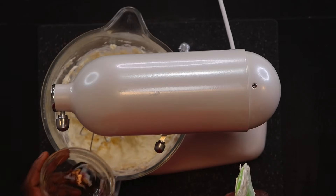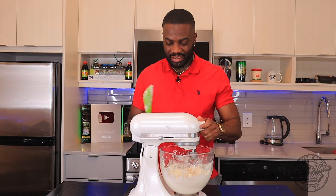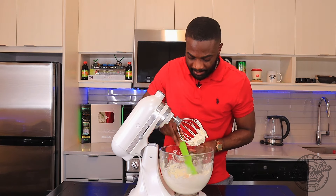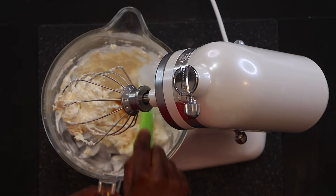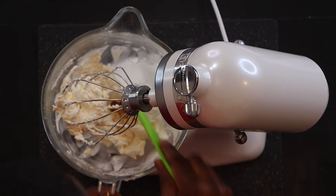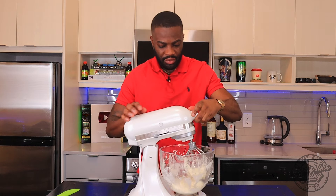To that I'm gonna add half a teaspoon of vanilla extract — you get that nice vanilla taste. Scrape down the sides again. Always ensure to scrape down the sides so everything can be mixed properly. Scrape the bottom of the bowl, bring everything to the center, and go again.